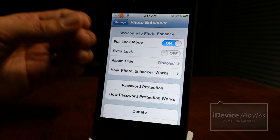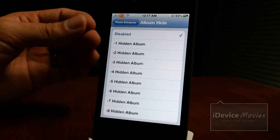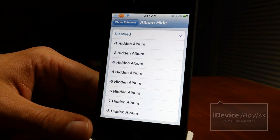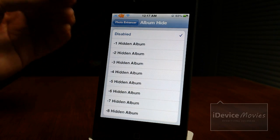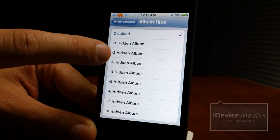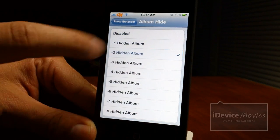Here is the next best part about this update — you have album hide here. You can choose to hide certain albums while the others are still shown and accessible. So if you have a specific album with stuff you don't want people to see, this starts from the bottom of your album list, going from the very bottom all the way up. Let's just do the bottom two.